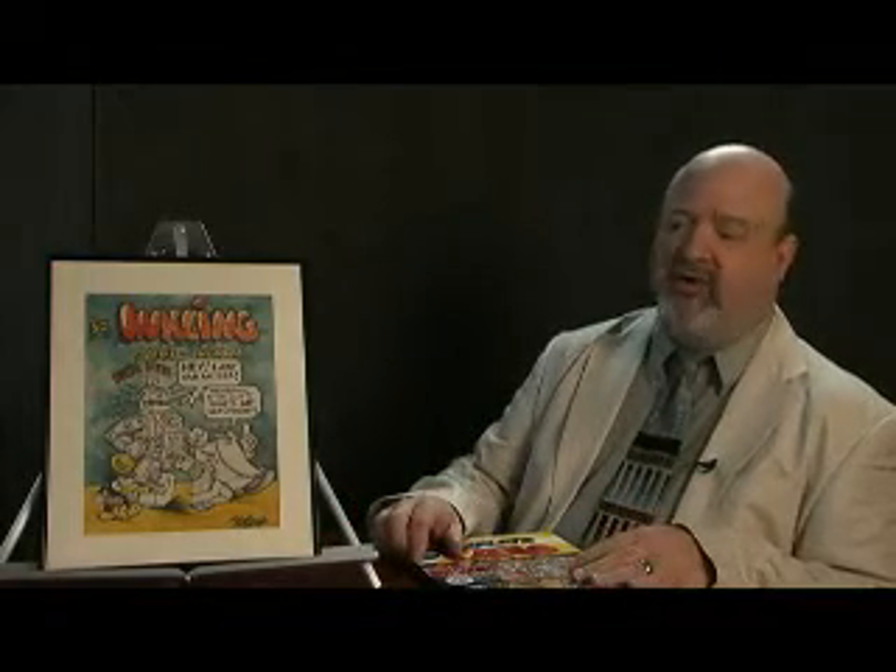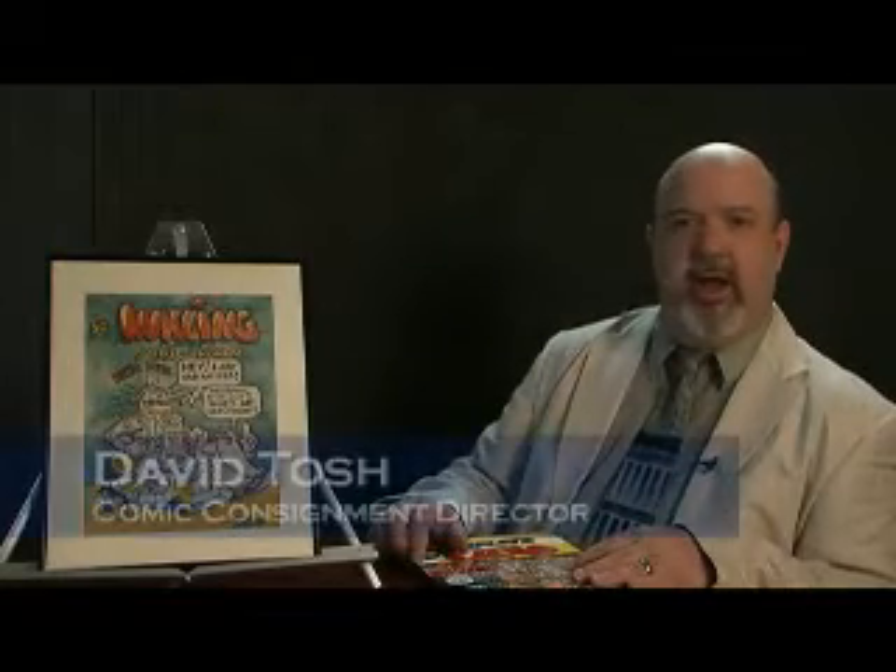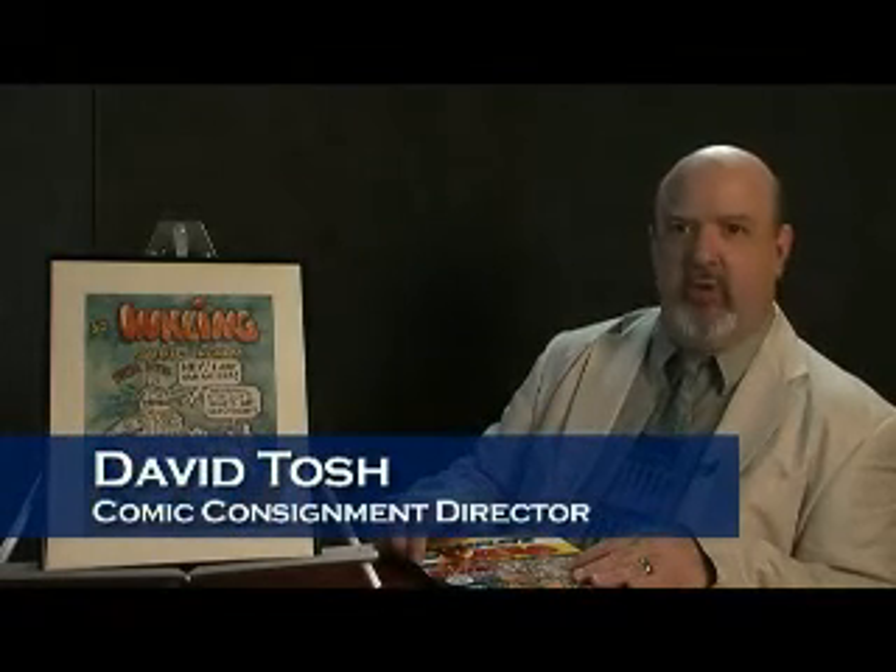This Inklings cover is an early attempt from this historic period, and it's notable for the inclusion of one of Crumb's most popular characters of all time, Mr. Natural.